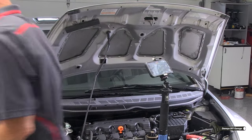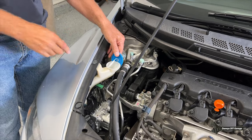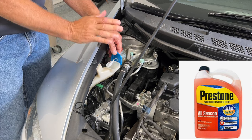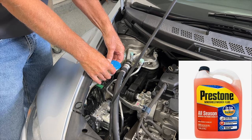The last under-hood check you need to make — and it's so simple I wasn't even going to put it on the list — is your windshield washer fluid. Don't use water. Go to the parts store, pick up some washer fluid, and put it in there. A couple of reasons: if you live in a colder climate, it's not going to freeze up. And it keeps everything clean.